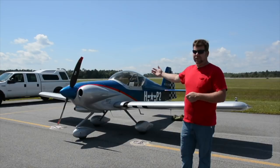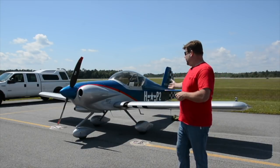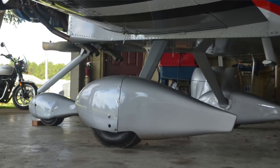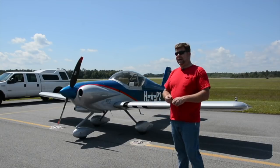The main gear just bolts in with three bolts on each side. For the main wheels, tires, and brakes we have a lot of options — basically three different options for both wheel size and braking capacity.